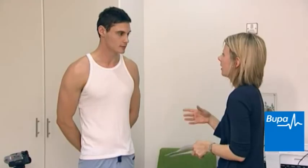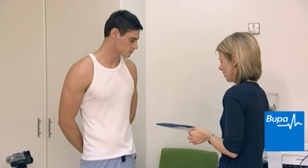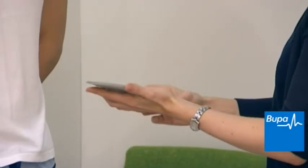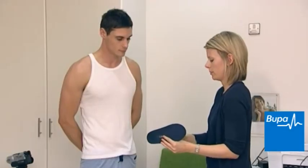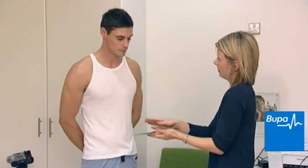To treat biomechanical problems, orthotics are often used. These are special insoles worn in your shoe that aim to realign your foot and correct poor biomechanics. You can buy ready-made orthotics or have them custom made. It is important to seek the advice of a professional such as a podiatrist before using orthotics, as the wrong type of device may do more harm than good.